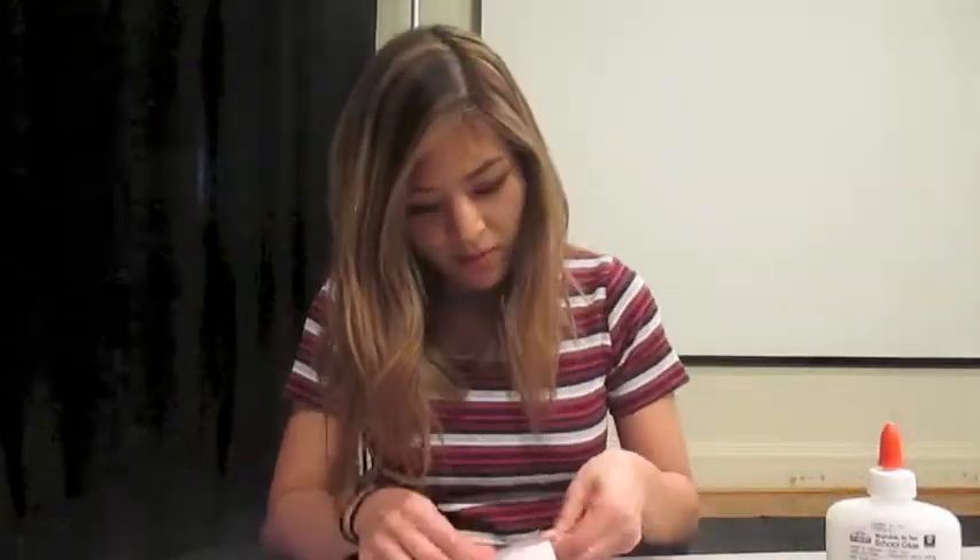Next, take your index card and cut it along the long side in half. These are going to go around your fingers to attach to the finger cymbals, so make sure it fits comfortably and loosely around your finger like this. Get some tape and tape it together, then do the same thing with the other half of the index card.